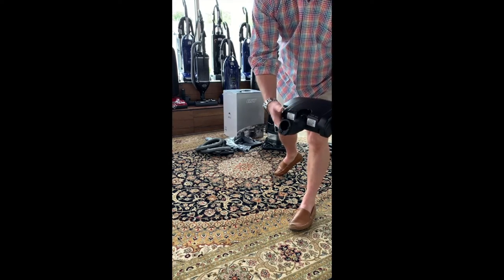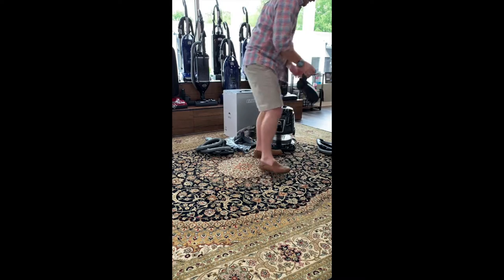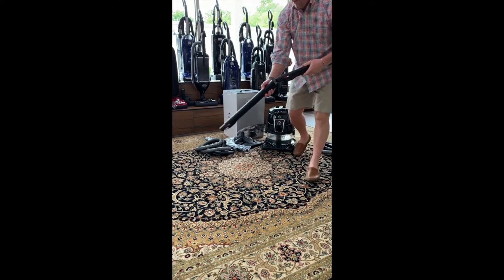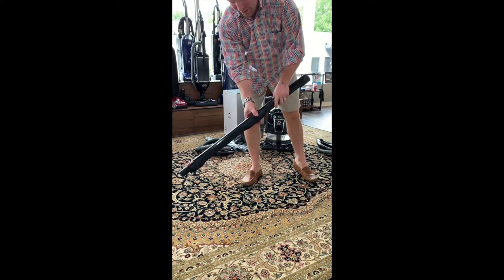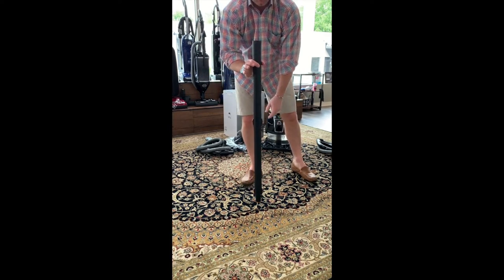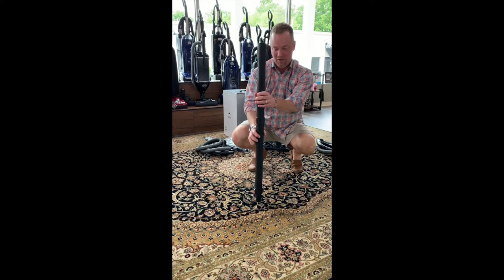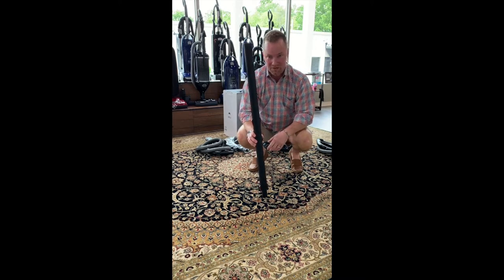Press the release button to put the handle down — that is one of the things I do not like on this model. The hoses are now color coordinated. Press the button to unlock. There is no height adjustment, which I do not like. The older models had a stainless steel wand that was adjustable. You cannot do that on this one, so if you're a short person trying to vacuum, you're pretty much screwed.